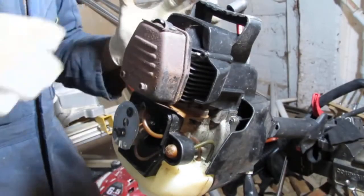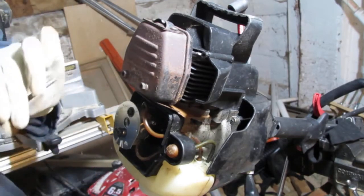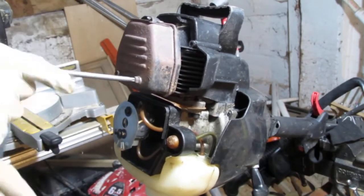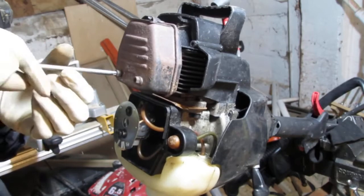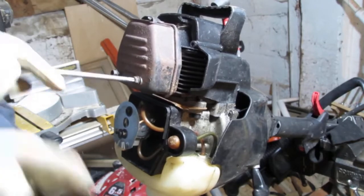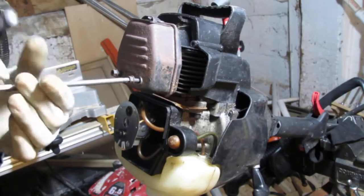Let's just tear into this — pull some stuff off, take the muffler off. Those are T27s. This has four gaskets altogether on this engine — that's kind of awesome. Not too many parts to fail.